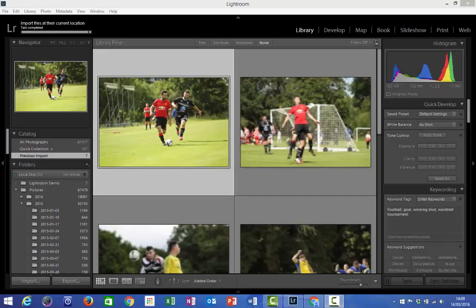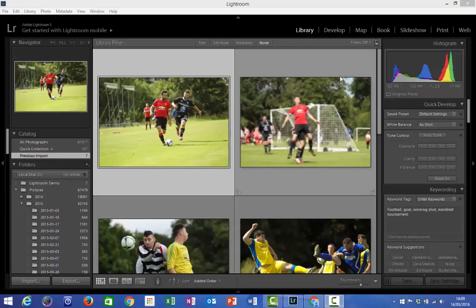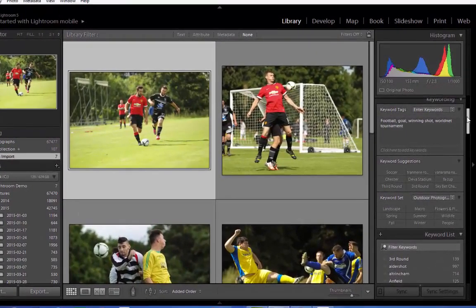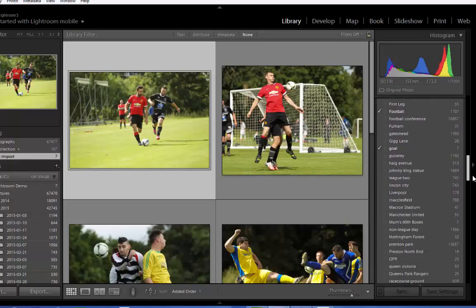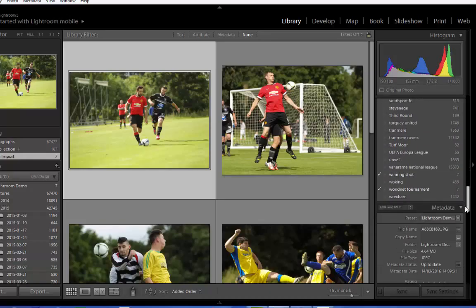After a short delay, your images are going to load up in this main panel here — and we're still in Library mode at this point. On the right hand side we're going to see some of the development settings, and if we scroll down, that metadata information that we entered previously. It also allows us to quickly select some keywords from the ones we've used in the past, and you can also filter on keywords as well. If you're importing a lot of photos and want to sort them by keyword, you can do so on the right hand side.